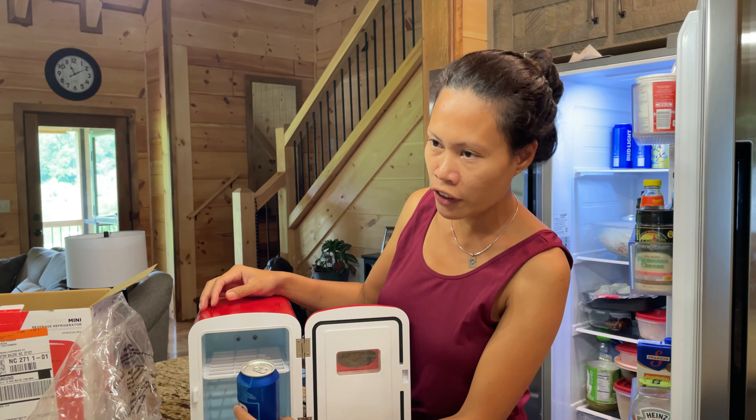Yes, it still closes! Oh my god, it's so perfect. I'm just not sure if the handle is strong enough to hold when you have a lot of drinks inside, but yeah, it still holds. What a great present! It fits six cans, 12 ounces each. Thank you so much Steve and sis Honey — we love the present!